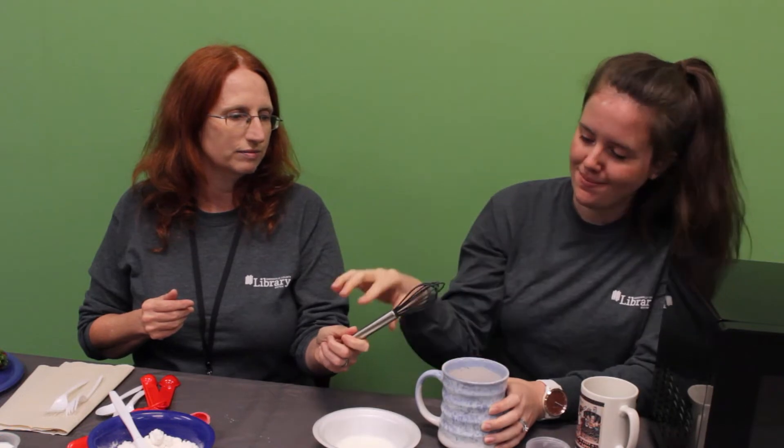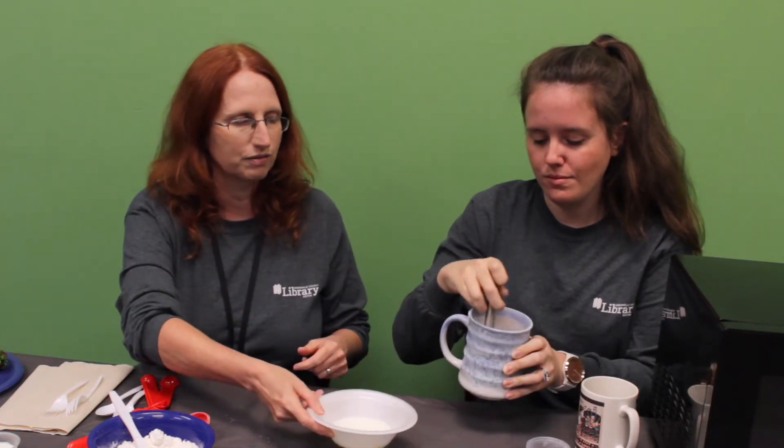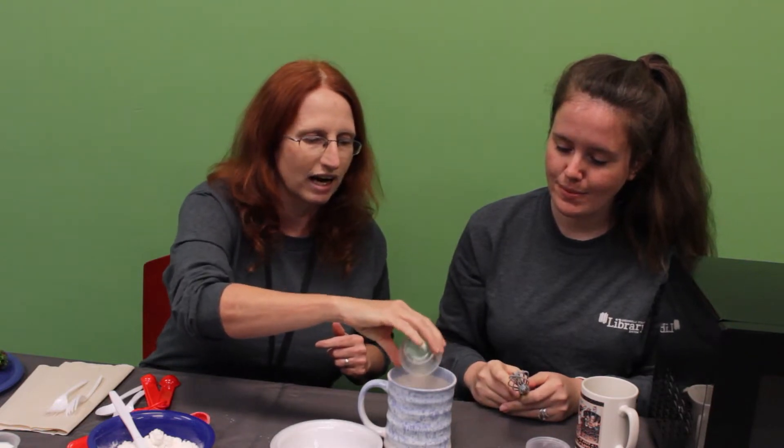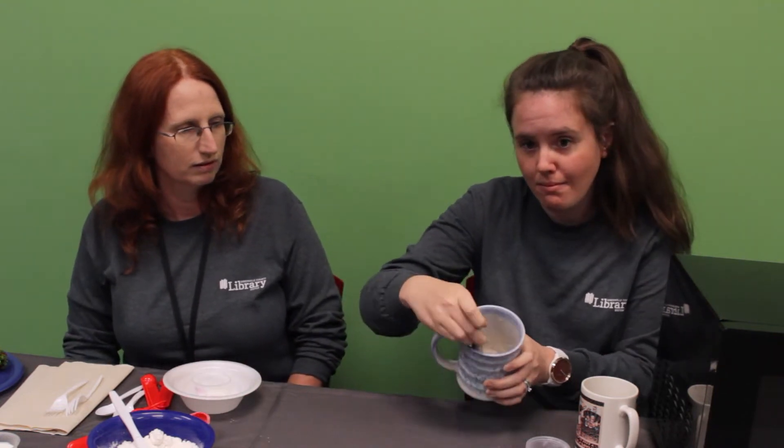Crystal's going to mix all of that together. Then we are going to add in four tablespoons of fat-free milk and a half tablespoon of vegetable oil. Now she's going to make sure that is all mixed together really well. We're getting some dough — making a nice batter.